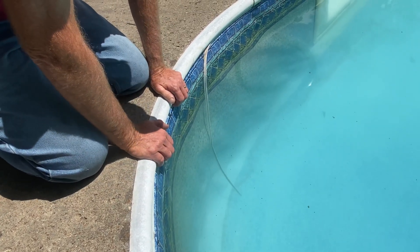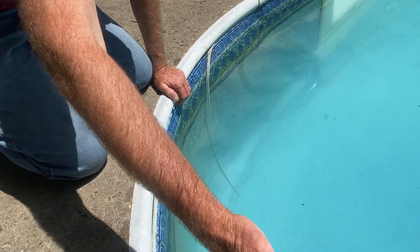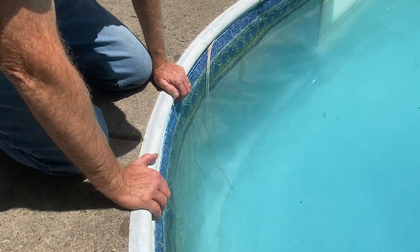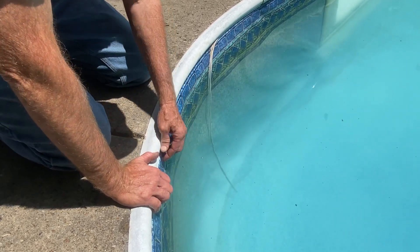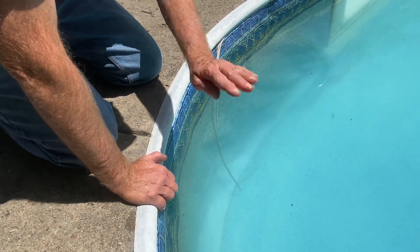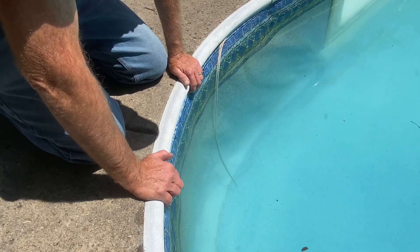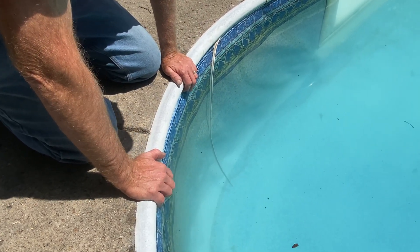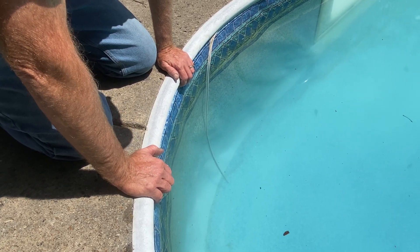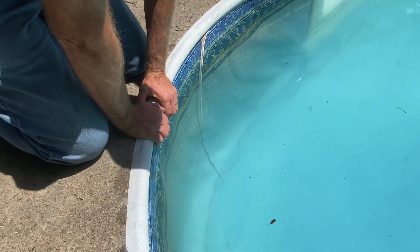Some folks will say you need to put a sump pump back there to pump all the water out. That's okay — you're just pumping the groundwater from that area out somewhere else, trying to keep the groundwater level behind the liner lower and keep it tight. If you have a situation where no matter what you try the liner keeps floating, then that's something you'll have to do. Just wanted to give you a little bit of education on that.